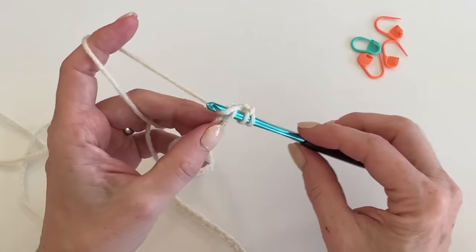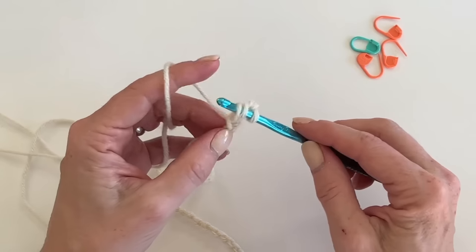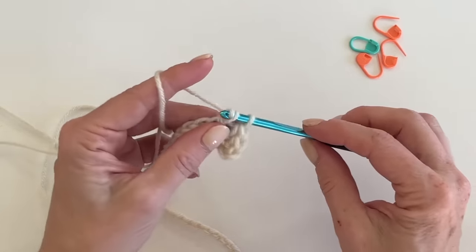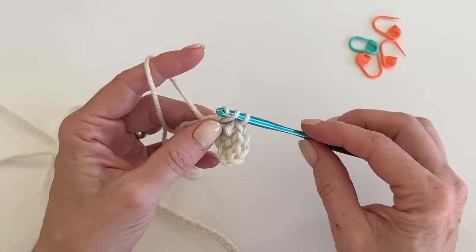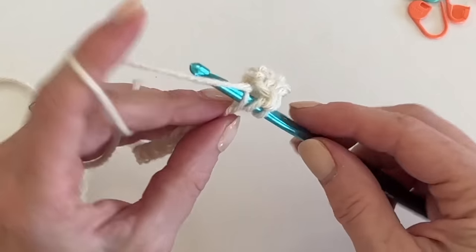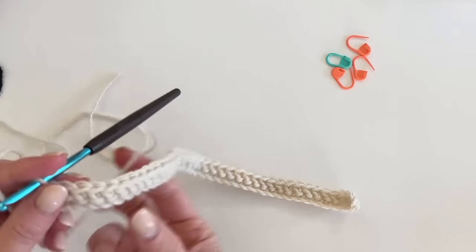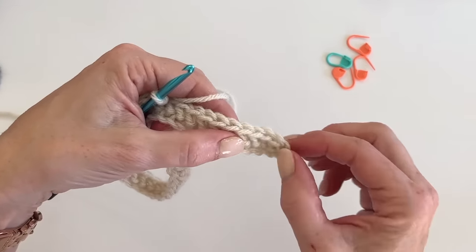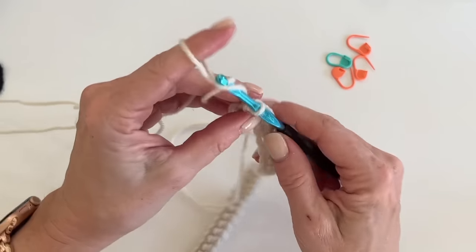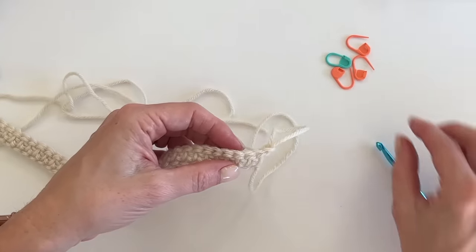Beginning with the Erin color, start in the third chain from the hook and work one herringbone half double crochet into each of the remaining chains. You should end the row with 42 herringbone half double crochets. Count each stitch, ignore the two chains skipped at the start, and make sure you have 42.